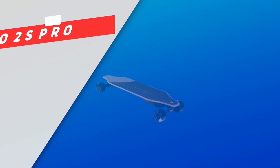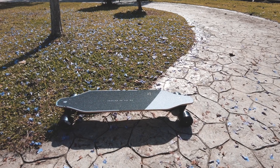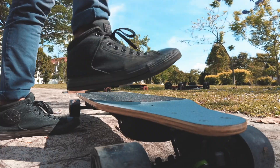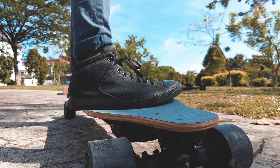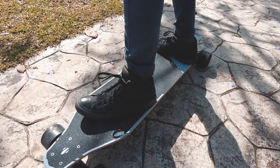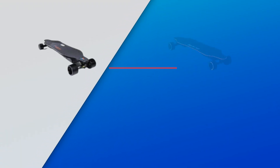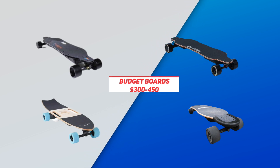We will soon find out, but as usual, let's run through the specs to be clear about those theoretical upgrades. The WowGo 2S Pro's deck is a combination of Canadian maple, bamboo, and fiberglass. You can expect a mild flex on this board. It also has a wide but subtle concave to secure your feet, and it's flat without any camber or rocker. Unlike the 2S Pro, most entry-level boards try to put as much flex on their deck as possible.